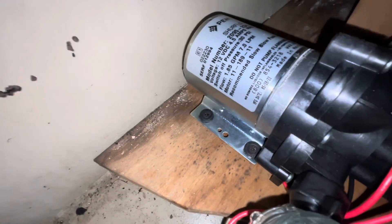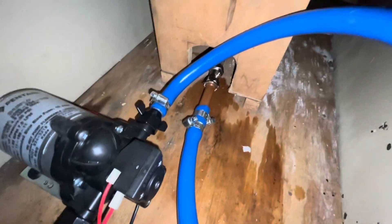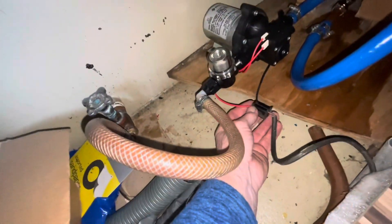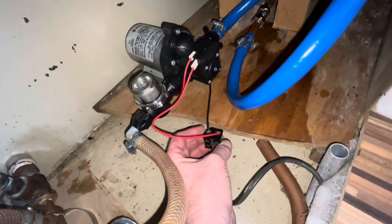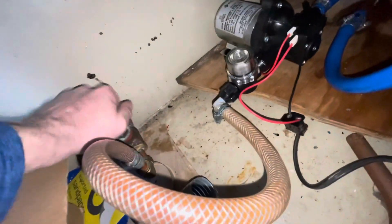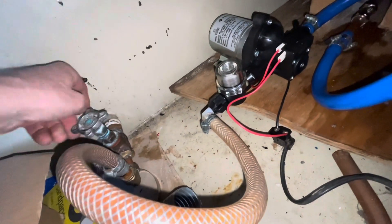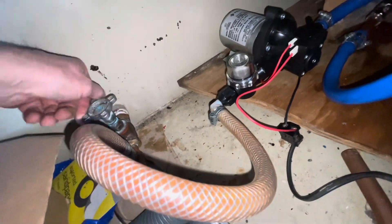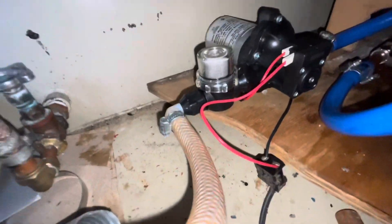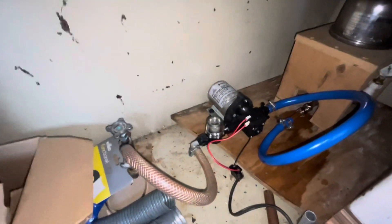I've popped a few screws in, had a bit of a dry up, and one last check over. Obviously once it's working I'll tuck this away somewhere. I might put a bit of connection on that because I'm not over keen on it. And let's turn the water on.